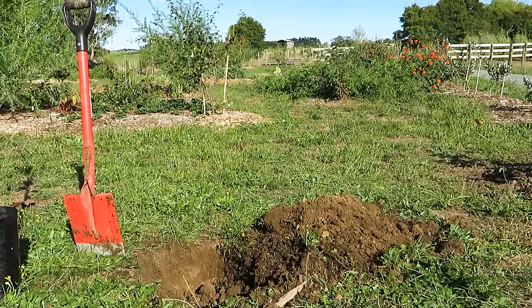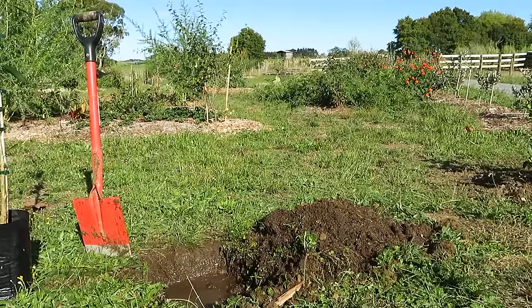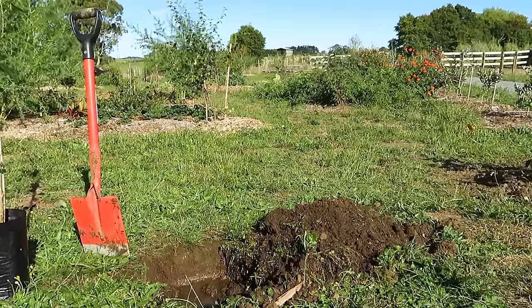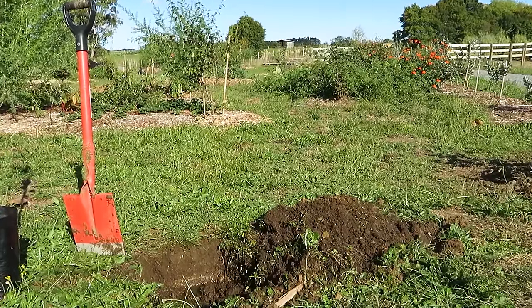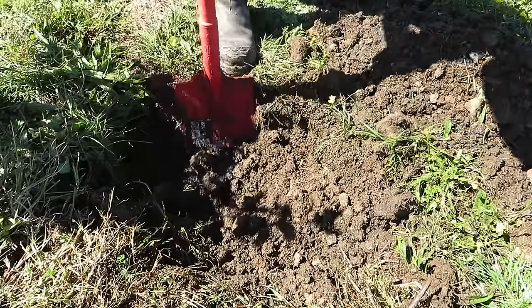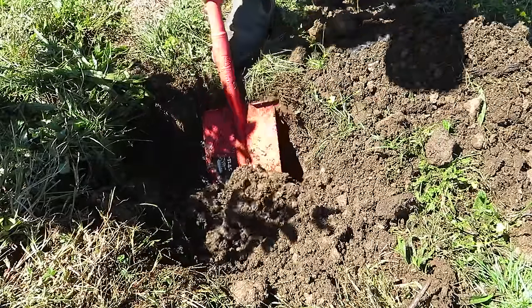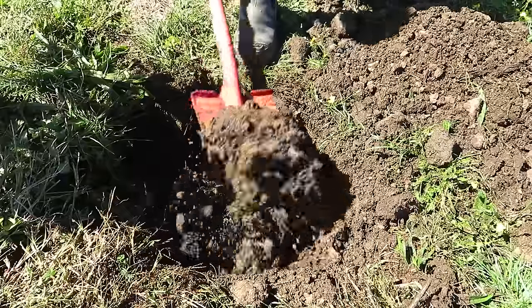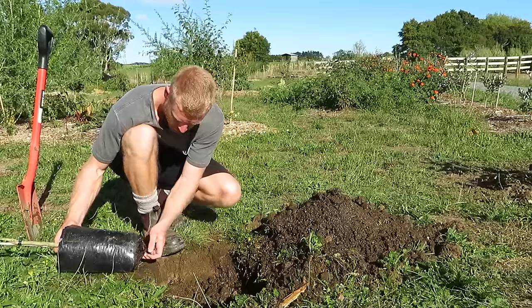The soil here is pretty dry at the moment, so I'm just filling the hole up with water to help get some moisture in the ground and also test how fast it drains. It's all drained out within a couple of minutes, so it's good to see that the roots won't be sitting in water for long periods. Native soil is usually the best thing to plant your fruit trees into, but for citrus you do want to make sure the soil has good drainage so you don't run into disease issues later on if the ground becomes soggy.